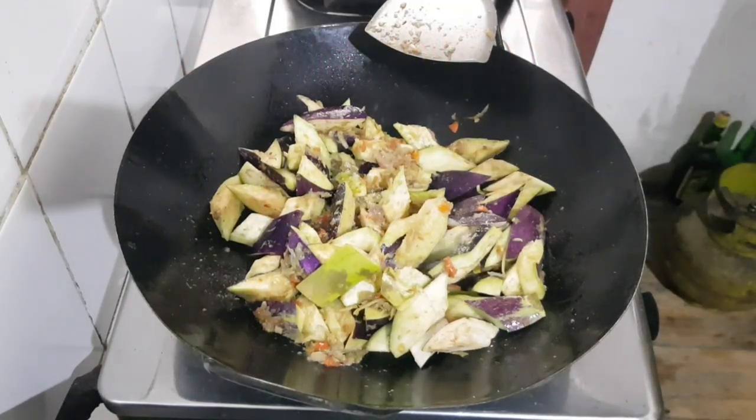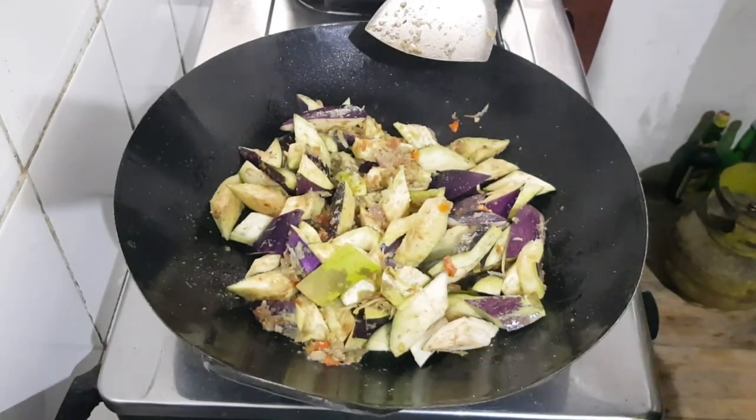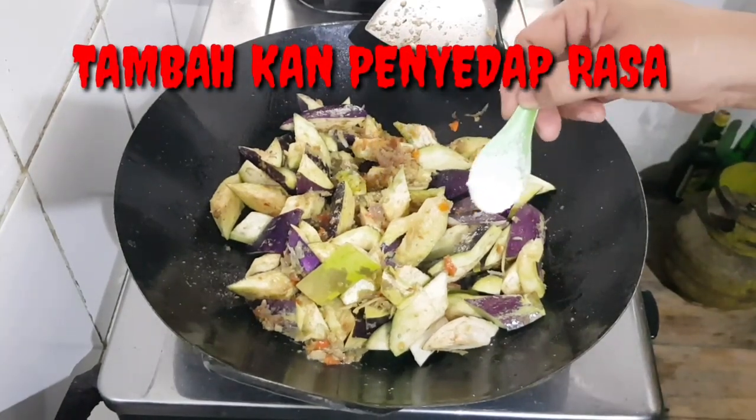If you have a taste of this, put your dishes in a bowl. I've got so many cups.